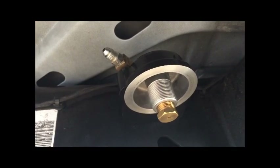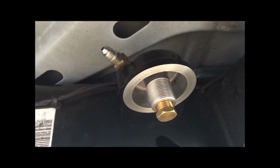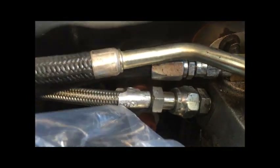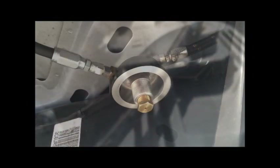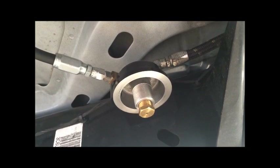Now we have the bypass filter mount attached to the frame of the truck. Next step will be to run the hoses. I have installed the hose coming off the top of the factory oil filter. This hose will go to the inlet on the bypass filter mount, and the other hose, attached to the modified oil fill cap, comes from the outlet on the bypass filter mount. I have attached the two hoses to the supply and the return on the bypass filter mount.